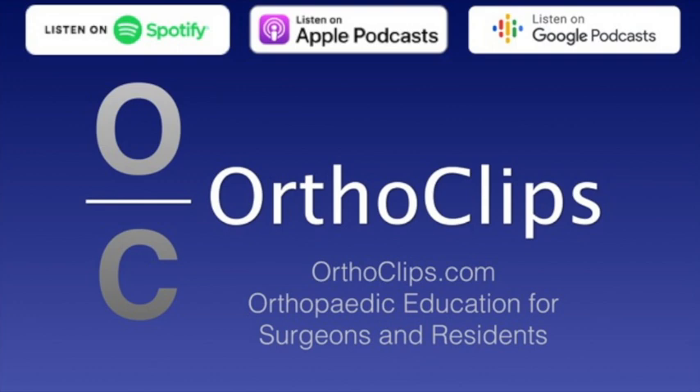A lot of the trochanteric start nails are marketed as a solution for subtrochanteric femur fractures, and I'm not saying they're not — but you should really consider: when I see a subtroch fracture, I'm immediately thinking, can I treat this with a piriformis start nail, some type of recon nail that has screws up into the head if I need that? I like that straight shot. It keeps me out of varus. I have to do fewer blocking screws and other techniques to avoid malreduction.